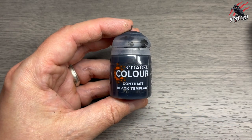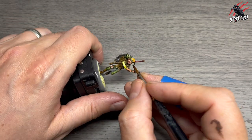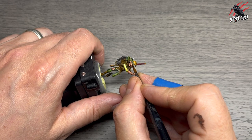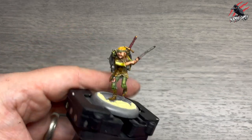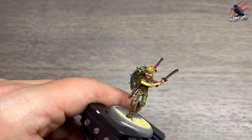Then it's on to Contrast Black Templar — make sure that white is completely dry — because now it's time to pick out the pupils for Eric. I'm putting a tiny dot so it's almost like he's looking up because he's leaning forward slightly. Contrast paint is good for this as it's not going to go on too heavy; you've got control because it's thin, though it's still very fiddly.